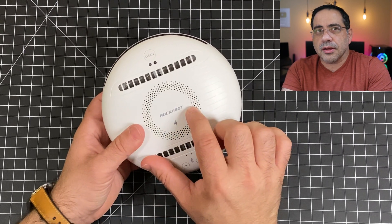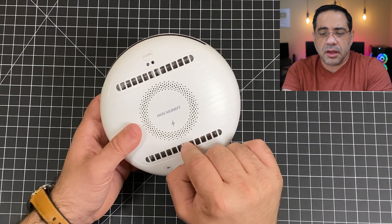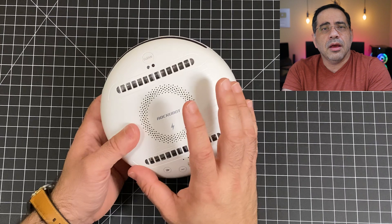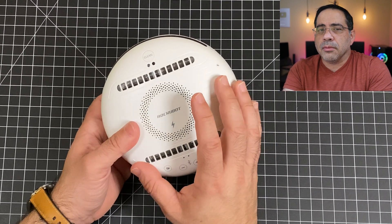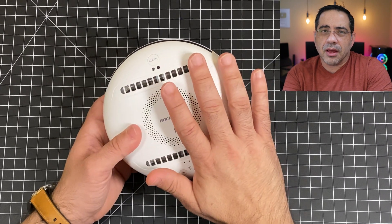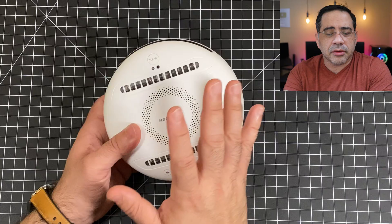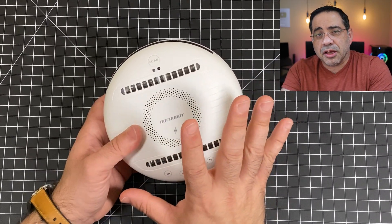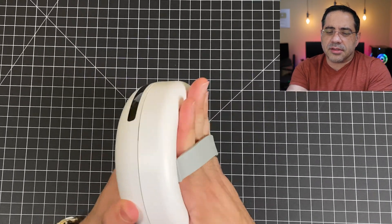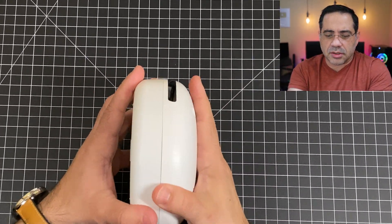I'm going to include links to the product site where you'll find videos showing lab settings demonstrating how germs were present and, once they went over a specific area with this device, how those germs were eliminated and killed. So again, you have two modes: you can either hold it and go over items to clean, or you can separate it — watch this.